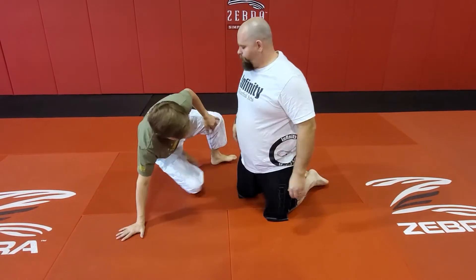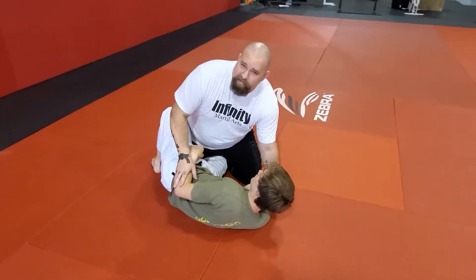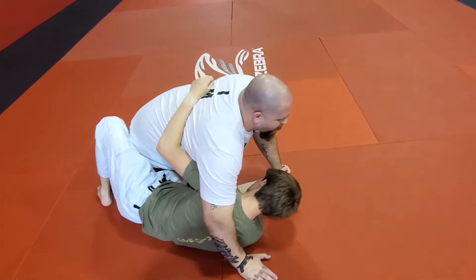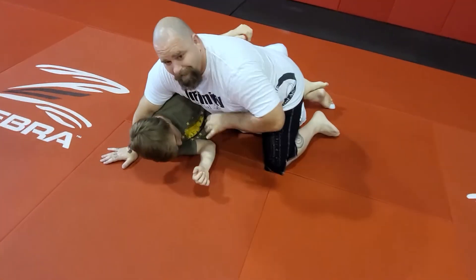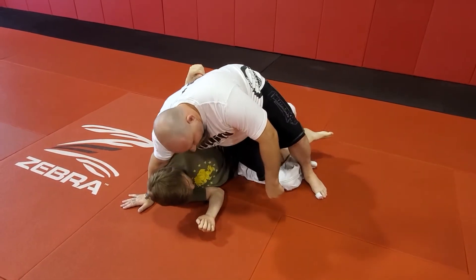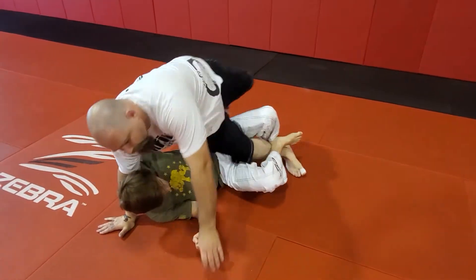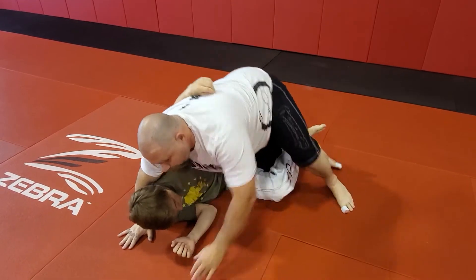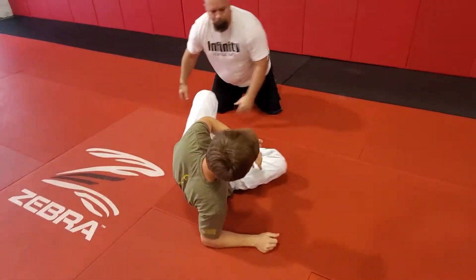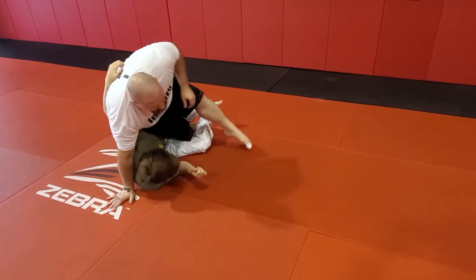I'm in top half guard here. A lot of us do this backstepping whenever we lose the underhook battle — we don't want to get swept from here. So I'll post on the floor and drive pressure in with my bicep; this stops him from sweeping me. Then I step up, pull my knee through, backstep over, and make sure my weight is back on him — instead of falling off like some people do.